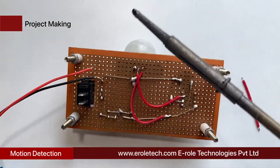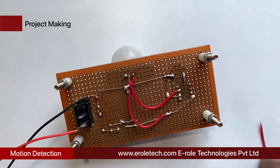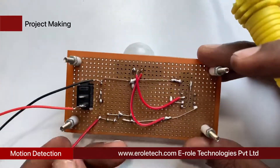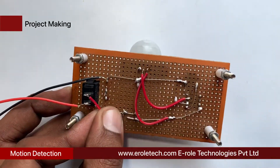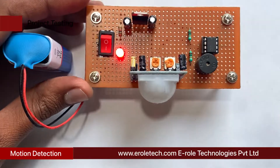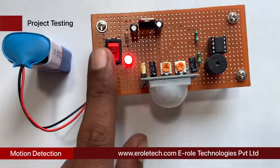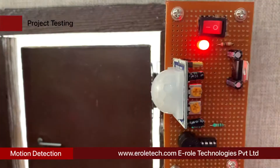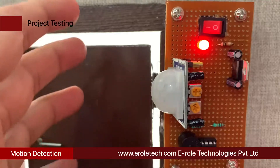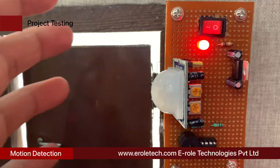Now we will solder the PP3 battery connector. Connect the red wire with the positive terminal and the black wire with the negative terminal in the circuit. Now give power supply to the circuit and check its functioning. Our circuit is working perfectly.